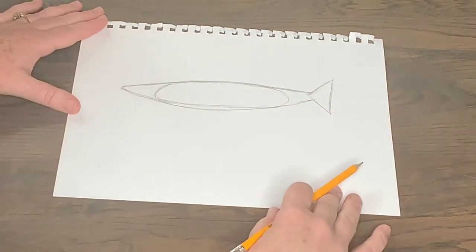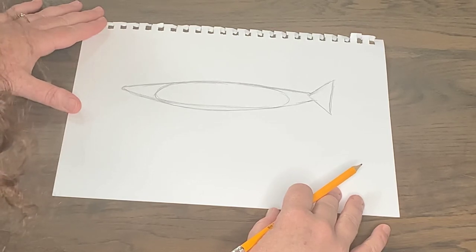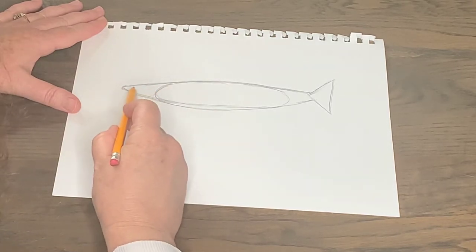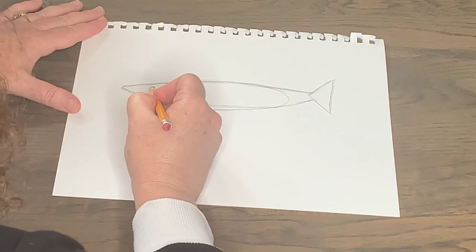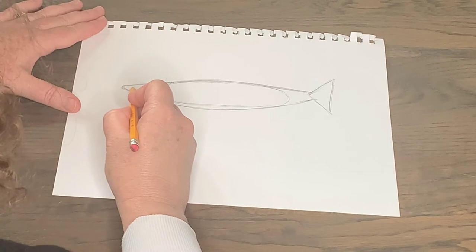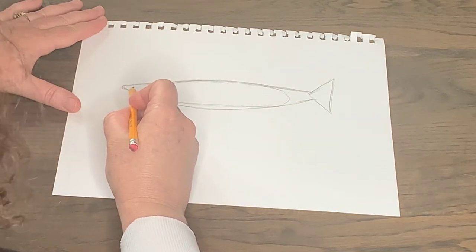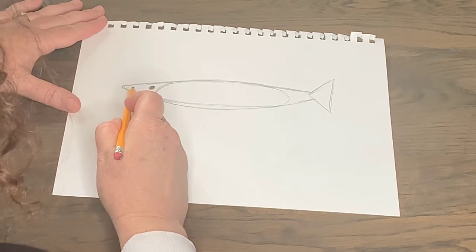Now we have a good beginning shape — it kind of looks like a torpedo or a fish at this point, but it's going to look like a shark real soon. I'm going to place the great white shark's eye. A great white has a big dark black eye, and it's right where my oval and triangle shapes meet. You don't want to put it too close to the tip because that's going to be the nose. So I'm going to shade in a dark black circle for the eye. Just a little bit over from the tip, I'm going to create the nostril. One cool fact: great whites have an incredible sense of smell — they can smell a drop of blood from three miles away.